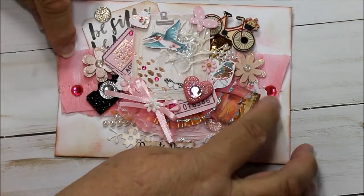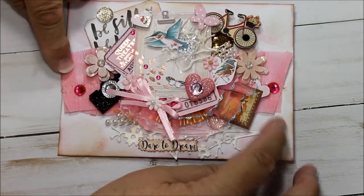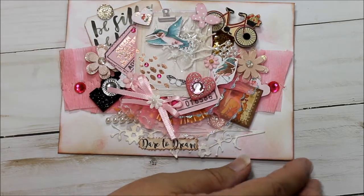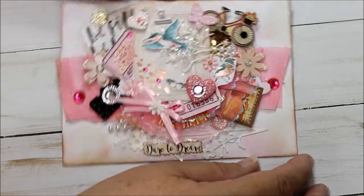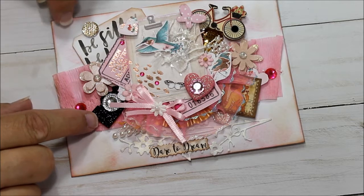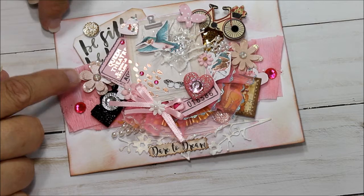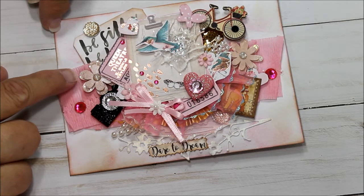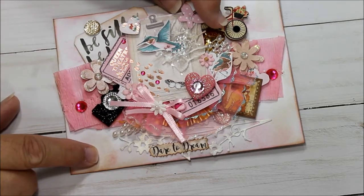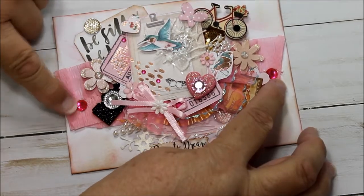I used some of the party embellishments and built up from there. Under it is another piece, and there's some bling. This cameo comes from the Recollections collection. Little flowers here come from the Dollar Tree — I just sprayed those with a rose color mist and put glitter on the tips. This is another adorable little Recollections butterfly, and there's another flower with some bling over here.